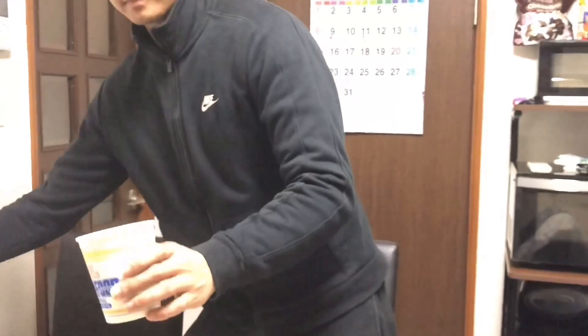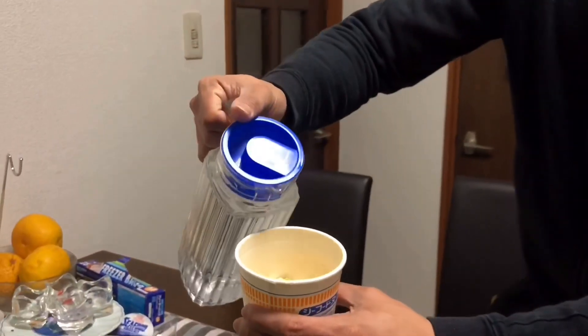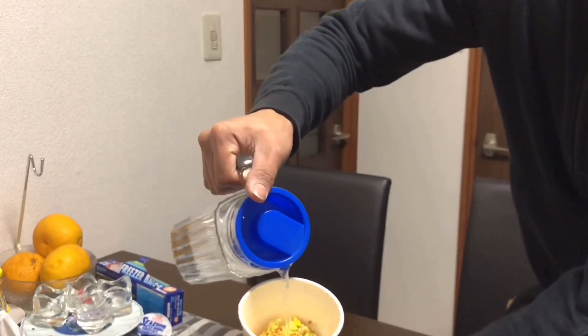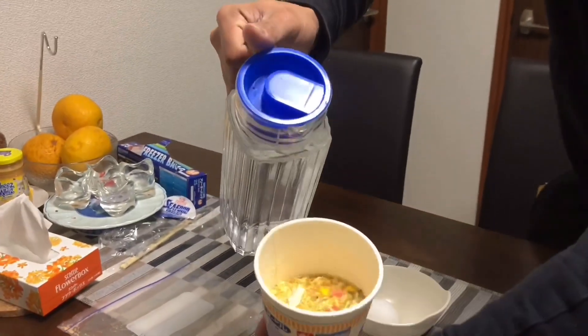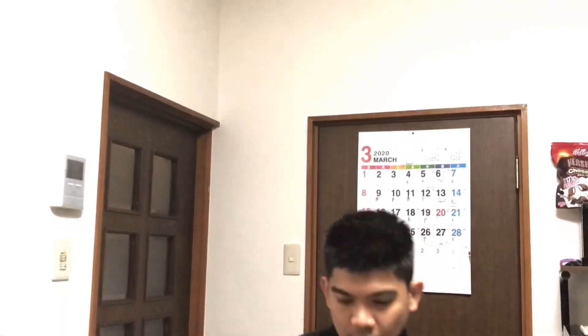Kailangan natin ng tubig. Lalagyan natin siya ng tubig — sakto lang, hanggang magpantay lang siya.